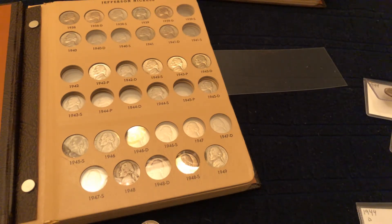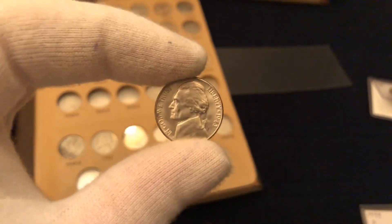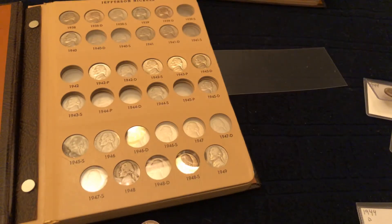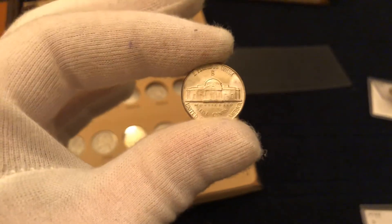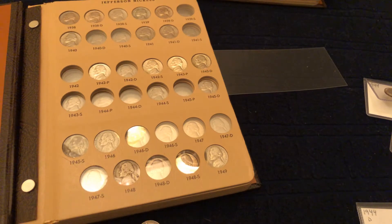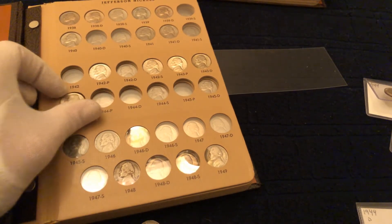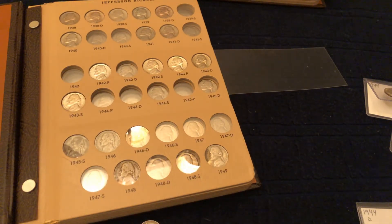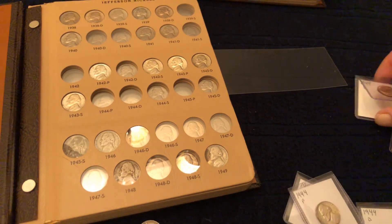I got the 43S — another beautiful coin. Can't be mad at that, look at that guys. I don't know why, but I really like the war nickels. Something about the mint mark being right above the Monticello building instead of on the side or in some little spot below the date — I just really like it.